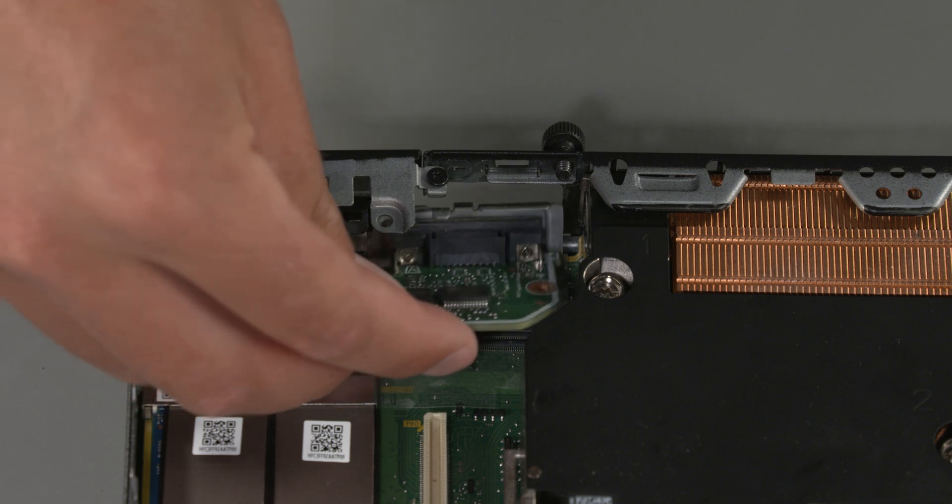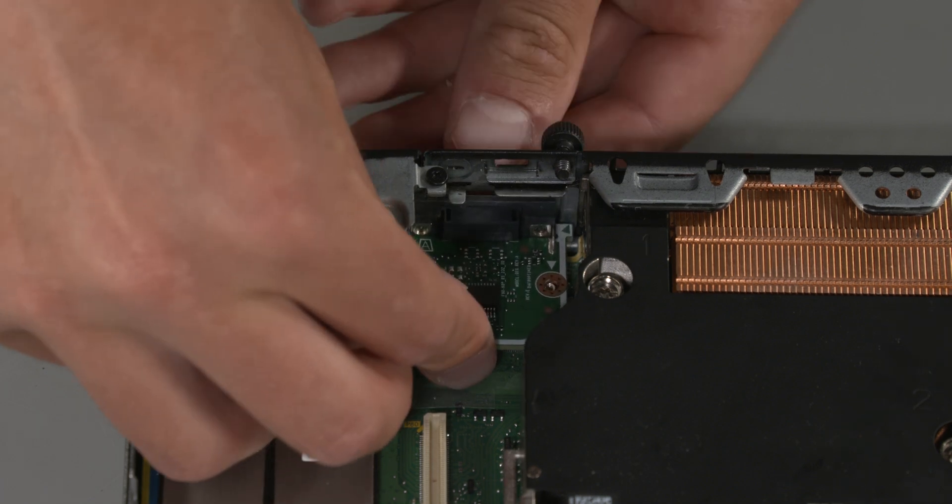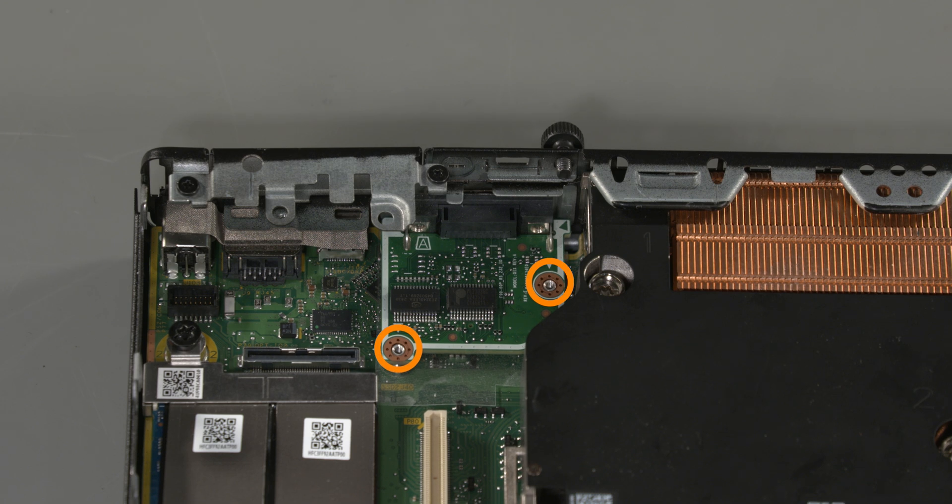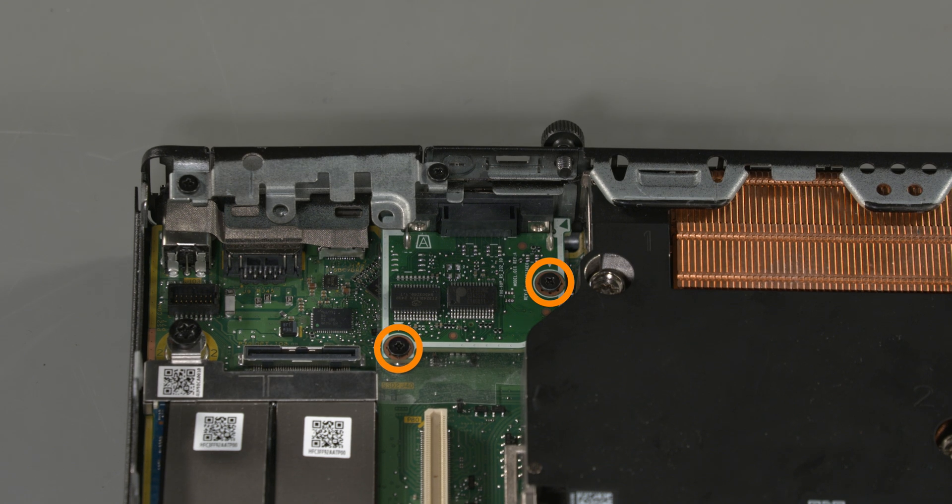Replacement: Place the board into position. Press down to reconnect the board to the system board. Replace the two Phillips screws that secure the connector board.